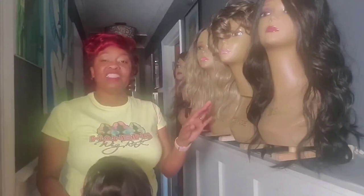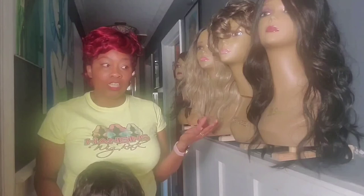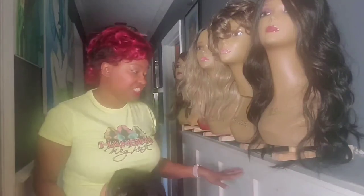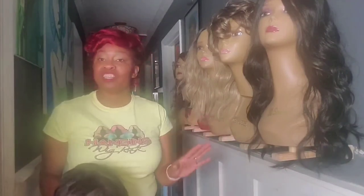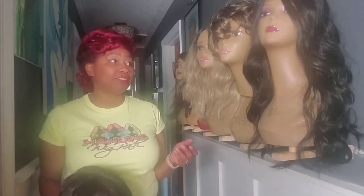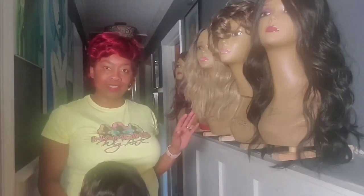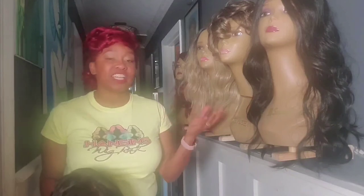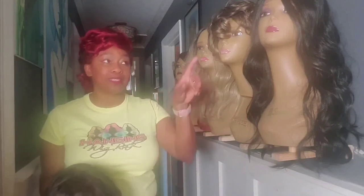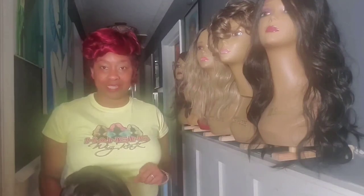These are a great alternative to shelving, to counter usage, or to putting things on the floor. They're such a great space saver and for me they are a time saver because I can see all of my wigs and I don't have to continue trying to style them, because the way that I place them up here is the way they are when I'm ready to take them down.